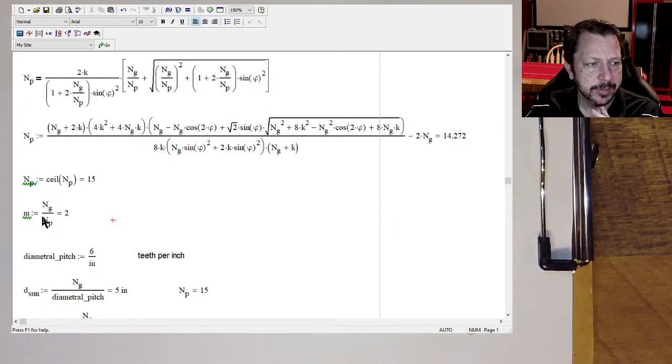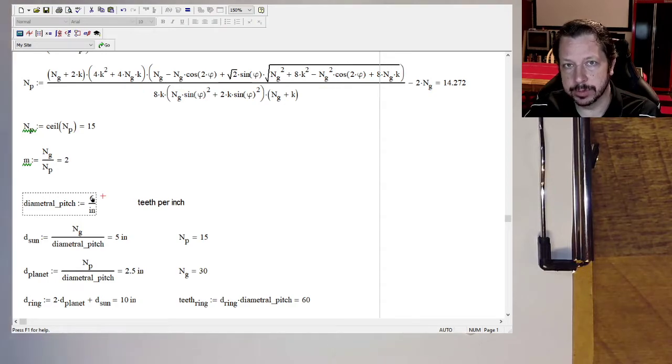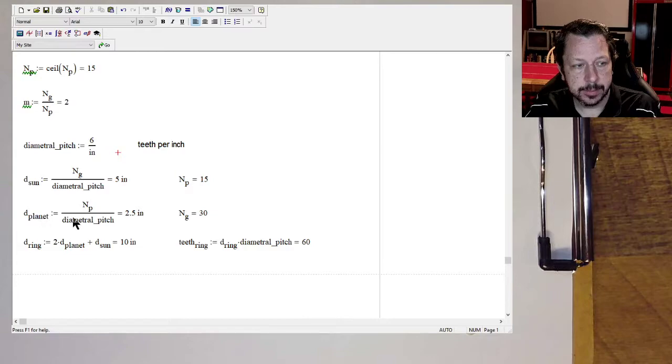This is just confirming the gear ratio — the sun to the planet, or the gear to the pinion — of 30 to 15, which is 2. We set a diametral pitch of 6 teeth per inch. And then here we calculated the various diameters of the sun, the planet, and the ring. We had done that in the previous video. That's where we left off.